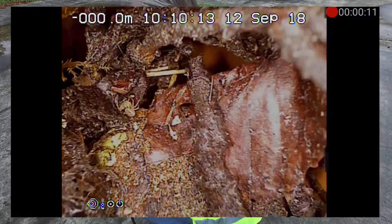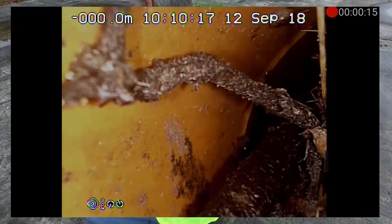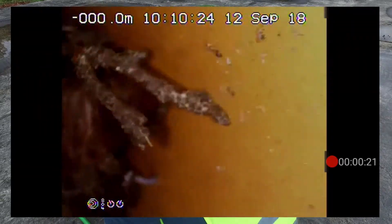I'll take around about 20 seconds of video, which should be enough. Have a good look around the blockage. And when I'm happy I've got enough information, I'll press the centre of the screen and then press the record button again to stop the recording.